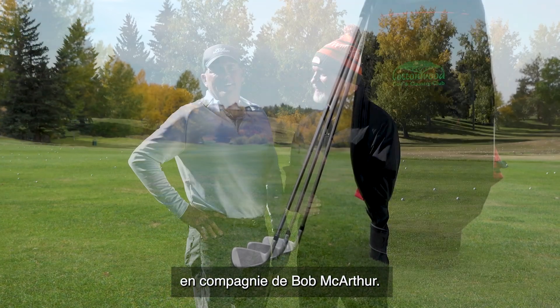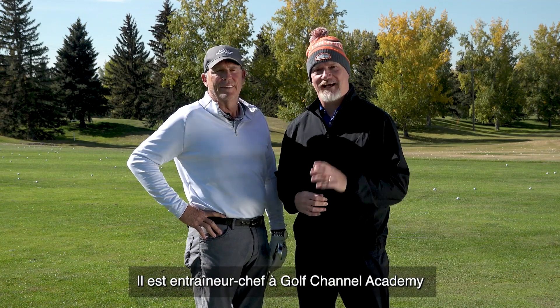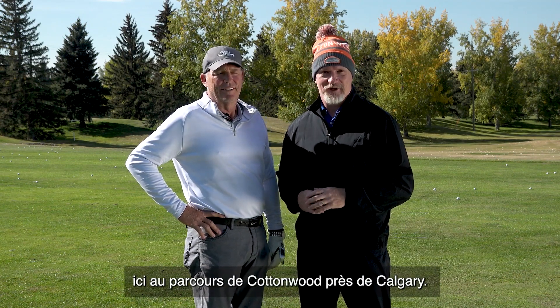Hi everybody, it's Hugh Burrell, joined by Bob MacArthur. He is lead coach here at the Golf Channel Academy at Cottonwood Golf Club, just outside of Calgary.